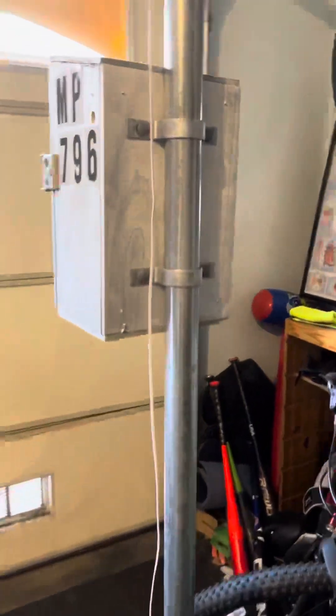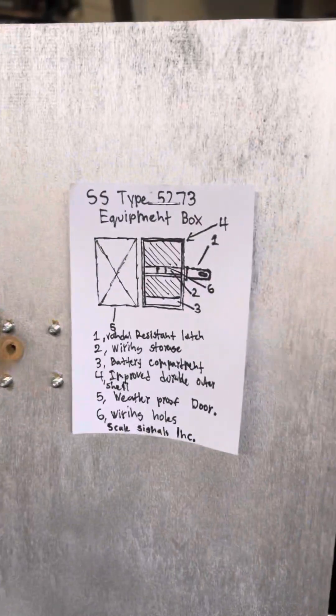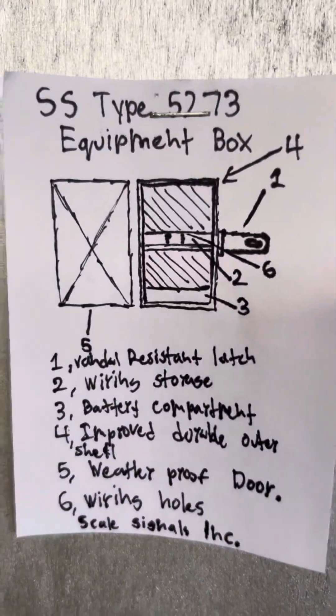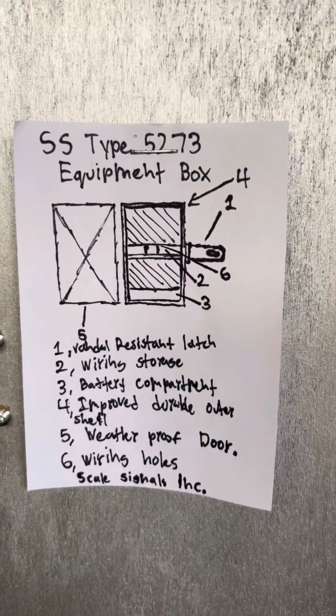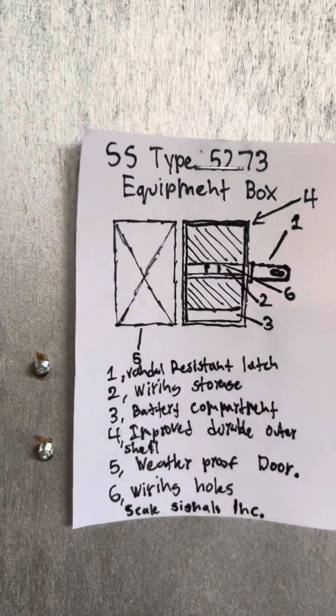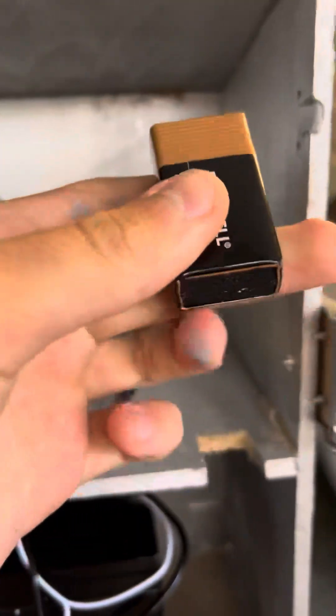So this is the wiring — excuse the mess. Got a new label by the way, SS type. I just made this; this is a prototype. I'm probably going to design this and then make a real copy.